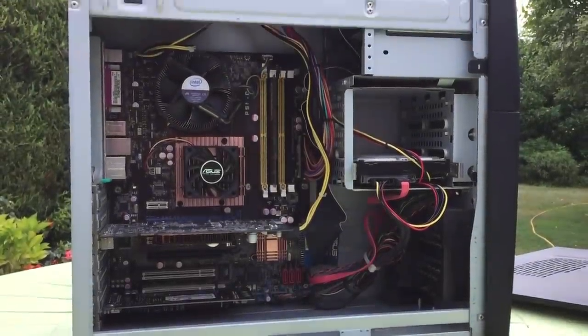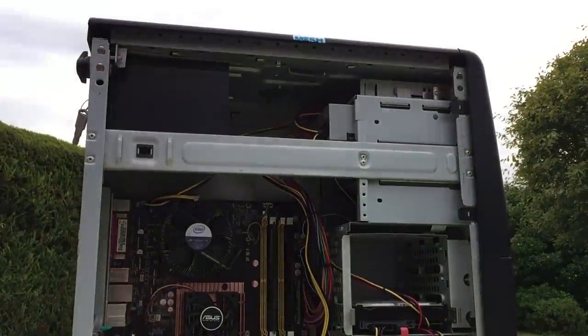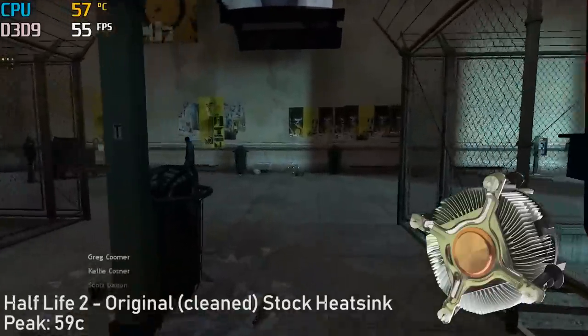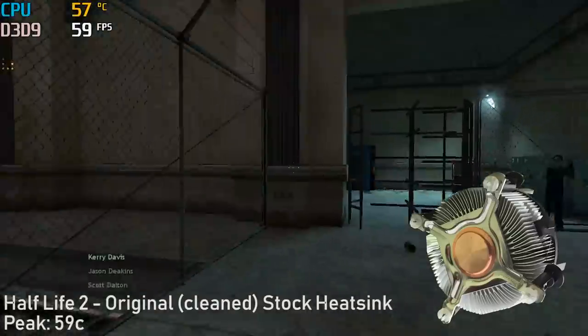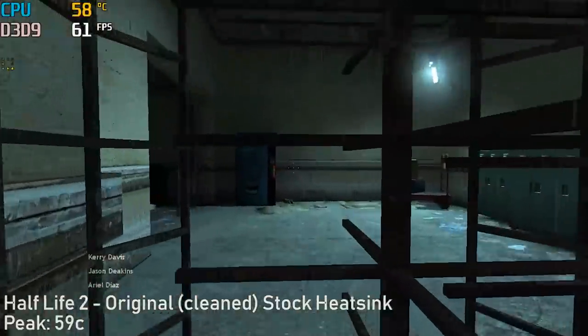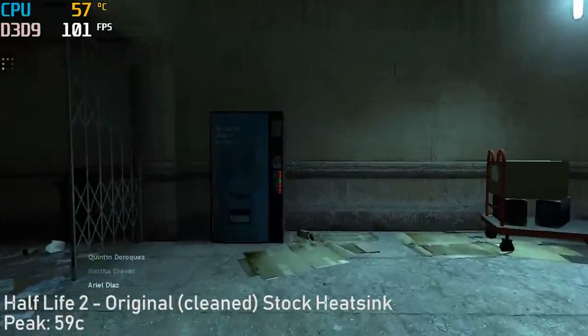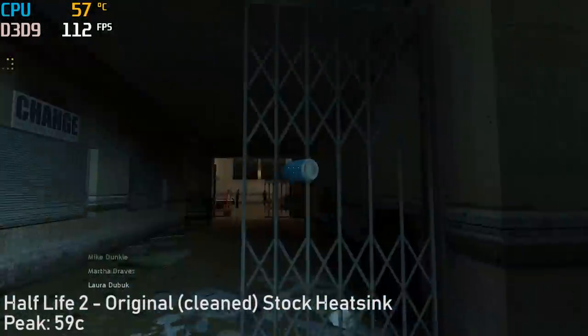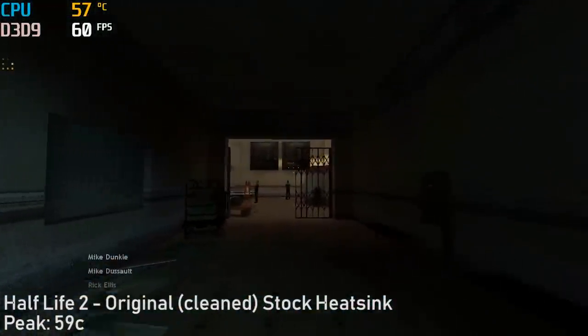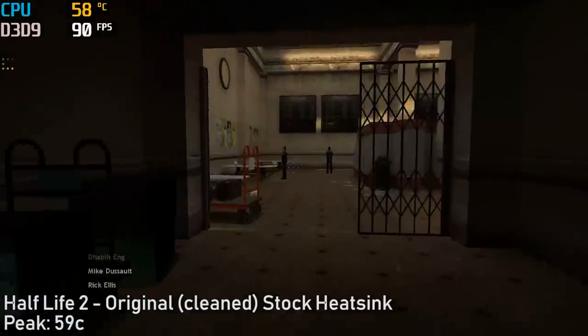With everything back together I fired up the same set of games to see how much difference there actually was. Even before doing so I noticed a drop in idle temps from 50 to 37 degrees, so things were looking promising. In Half Life 2 I played through the same opening level and the temperature peaked at almost 15 degrees lower than before. Not to mention the noise was slightly reduced too.